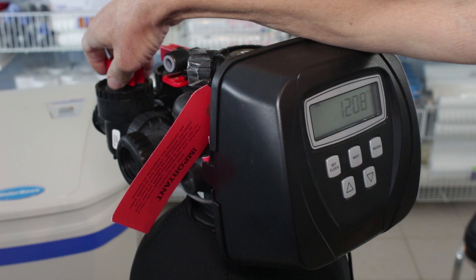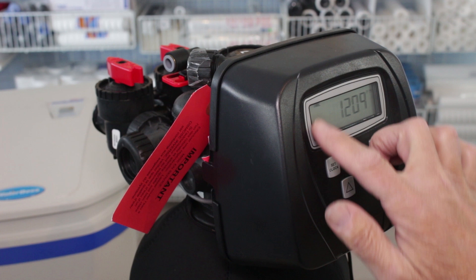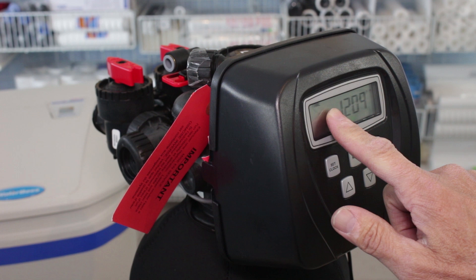Every water softener on the market these days has a meter built into it — it's a metered water softener. To test that meter, just run the water and something will flash on the screen to show you that the meter is working. When you turn the water off, that will stop flashing. On a Clack WS-1 like this, the word 'softening' will display to show you that the meter is actually working.